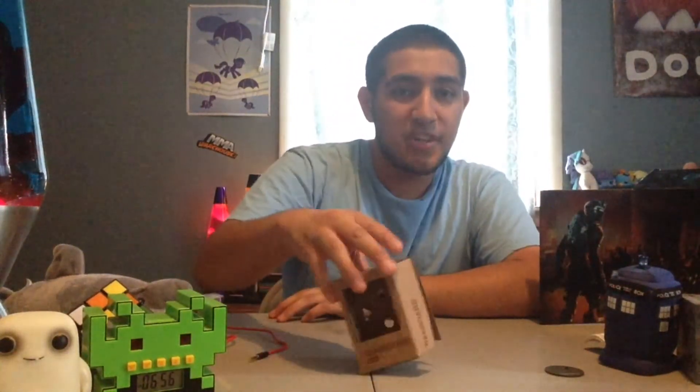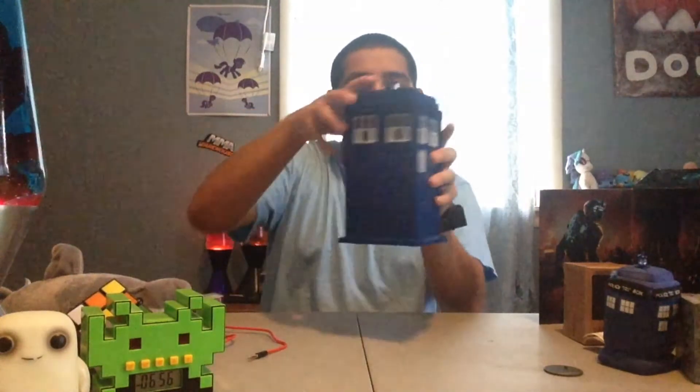The next item up for review was a hell of a lot more expensive than the Danboard figure, which cost me only $11.81. The next item cost me over $120 — this is the TARDIS Bluetooth speaker. I spent $120 on a speaker, but is it worth it? In my opinion, yes. The sound quality is alright, however it's not very loud. It gets louder as soon as you add a component, which I'll show you later. So let's turn it on and see how it works.